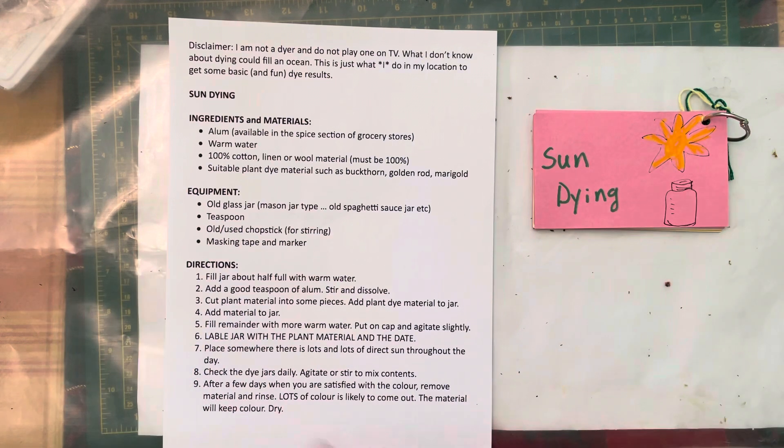Huge disclaimer! I am not a dyer. I don't play one on TV. What I don't know about dyeing could fill an ocean. I've never taken a course, I've never read a book. What I have done is taken instruction from a friend of mine, Jane, who gave me and our group of spinners this idea during the pandemic, because we all needed something to do once we'd all mastered making bread. And this is where I learned this particular method.